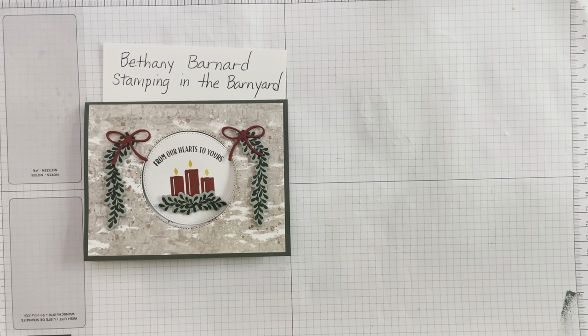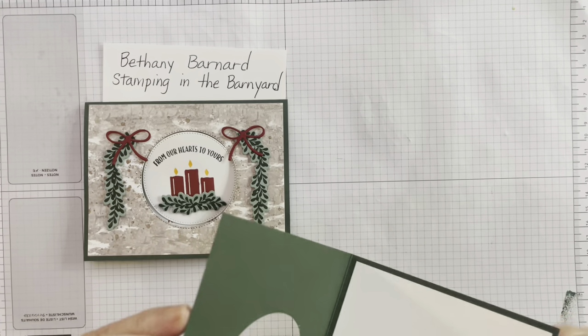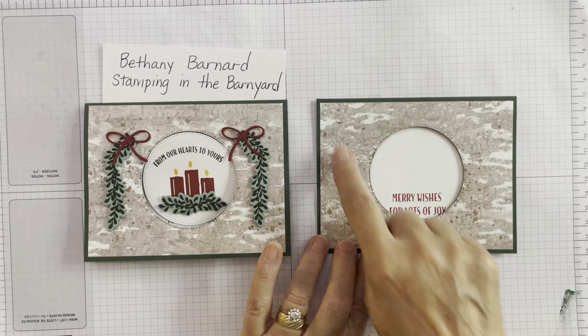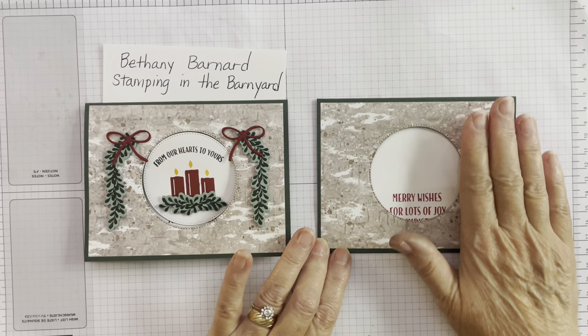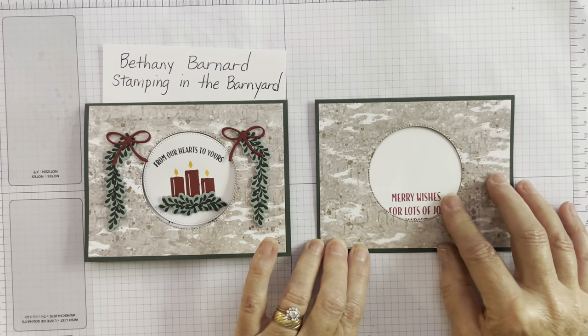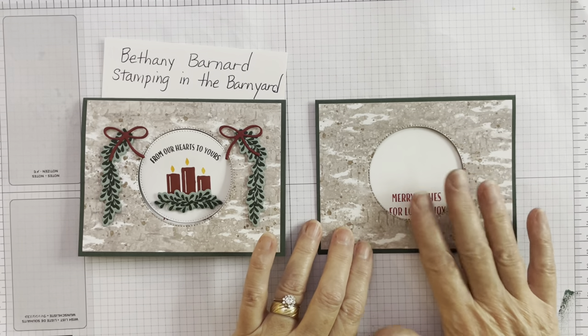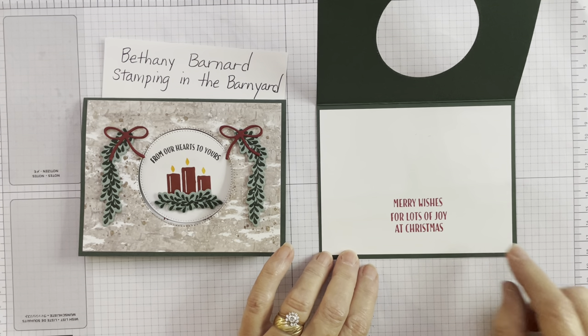I have already begun this video once and rather than start over and cut more pieces, I'm just going to explain what I've done so far. This is the half sheet of Evening Evergreen cardstock and I've already put a four inches by five and a quarter inches of DSP from the Boughs of Holly designer series paper. Once I adhered that on top, I cut the center out using the Stylish Shapes circle punches, which have three different shapes — tags, squares, and circles. Then I had a piece of Basic White cut at four inches by five and a quarter.